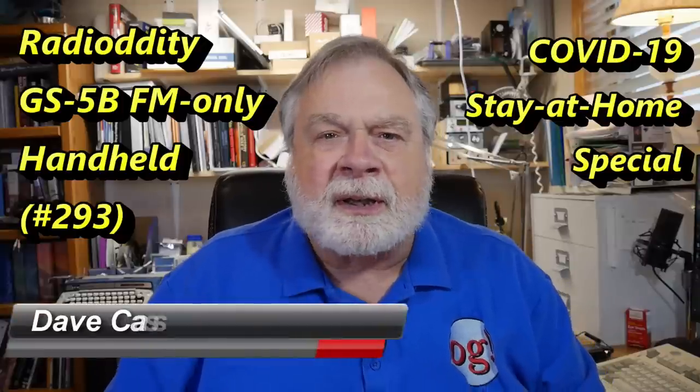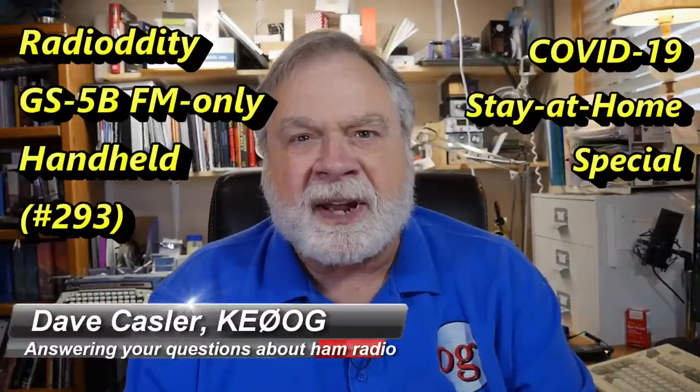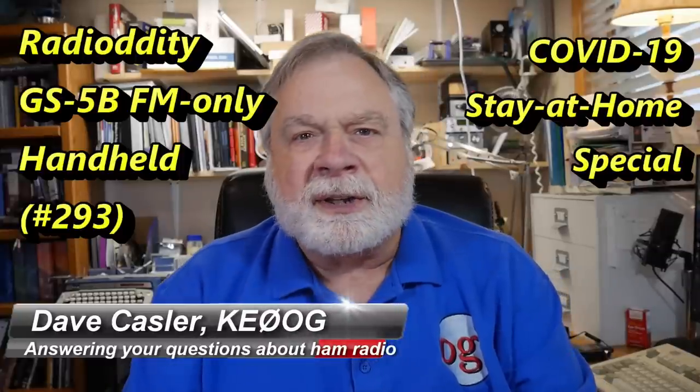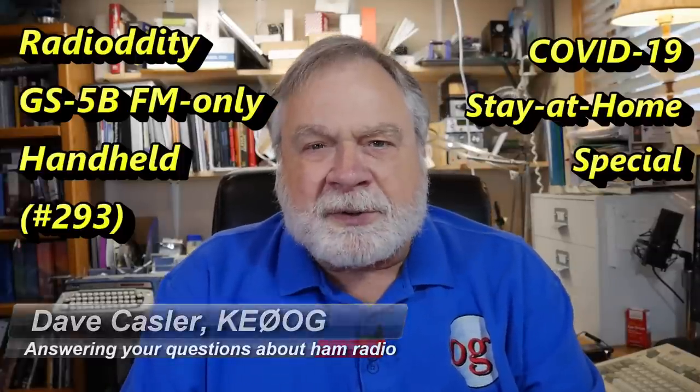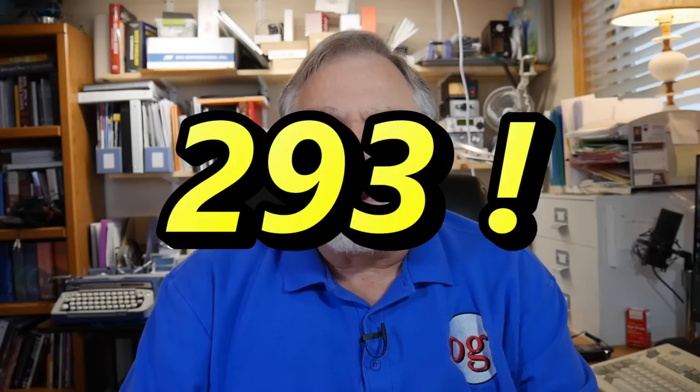Hello Auggies worldwide — and for those who wonder what an Auggie is, an Auggie is a subscriber to this channel. You can become an Auggie too simply by subscribing. Today we're going to do Ask Dave number 292, and it's going to be about the Radiodity GS5B FM-only dual band handheld. We're going to do the unboxing today and take a look at all the different parts.